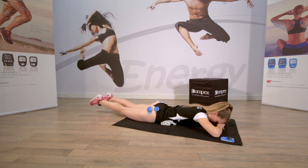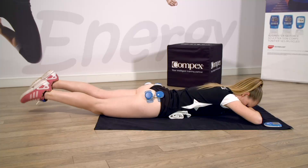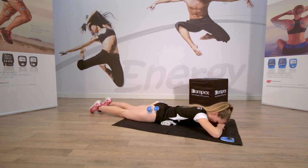Allongez vos jambes. Petit battement sans creuser le dos. Allongez la nuque. Relâchez.